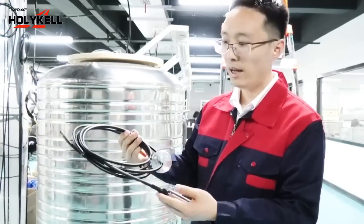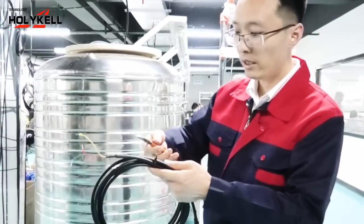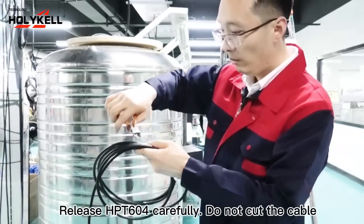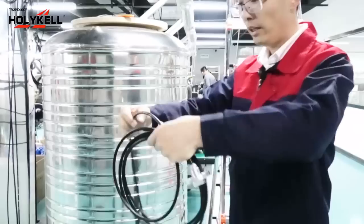When you receive the sensor, at first you need to release the band. Be careful — don't cut the cable, just cut the band tie at the back.